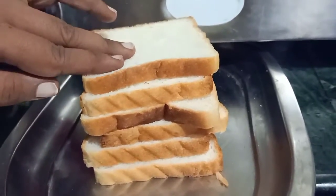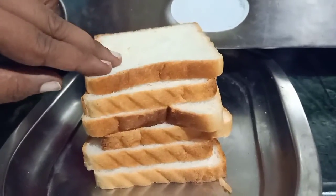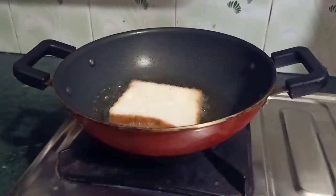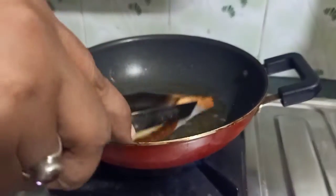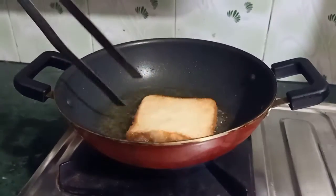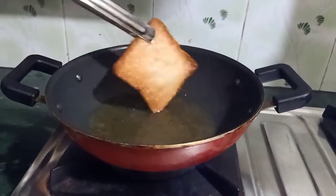देखिए, मैंने ब्रेड की 6 slices ली हैं। अब इसे एक-एक करके घी में तल लेंगे। हमारा घी अच्छे से गरम हो चुका है। आप चाहें तो इसे ऑइल में भी तल सकते हैं। इसे अच्छी तरीके से लाल कर लेंगे।